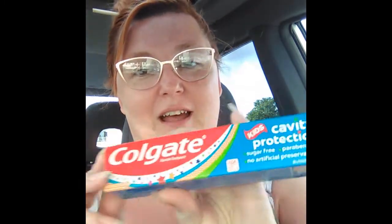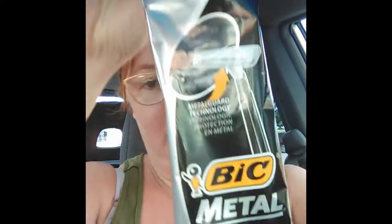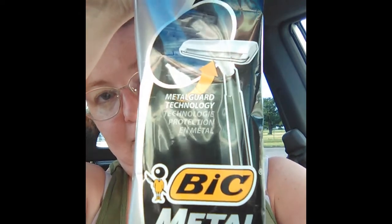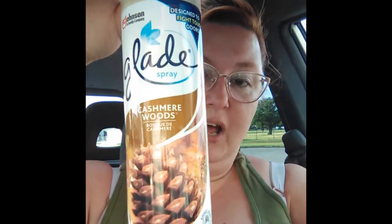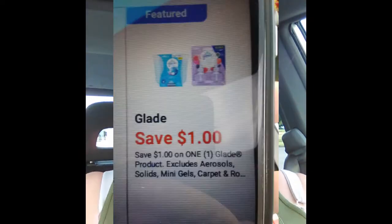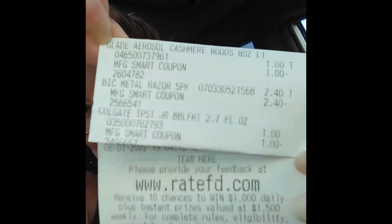It's the bubble fruit toothpaste — not the sparkle fun. There's a three dollar coupon for this big one, so these are $2.30 in my area. It's not going to give you overage, but it will be free with that three dollar coupon. And then we've got these Glane adult items — they're a dollar and they are a dollar off, so free, free, free. Let me show you that receipt.